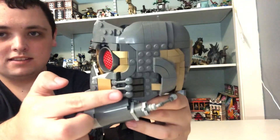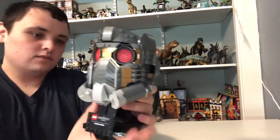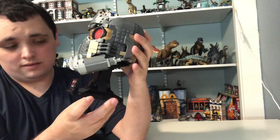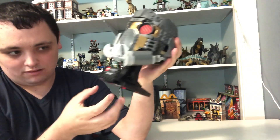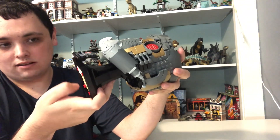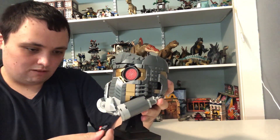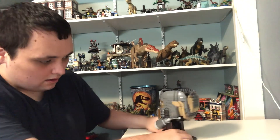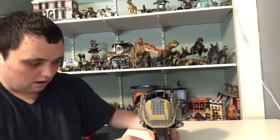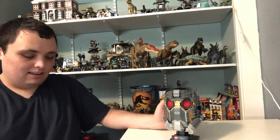We got foam pieces on both sides here, and we also got some gold parts right on the mask. Just like with the Infinity Gauntlet, Nano Gauntlet, and Iron Man's helmet. This is also on a stand, and on the bottom we got four red studs to keep it even with the other parts. We also got these other breathing parts here, and a lot of great dark and light gray parts on the set.